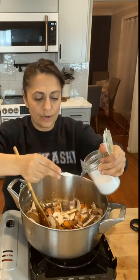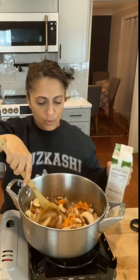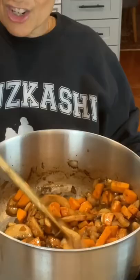I want to draw out some of the water from the mushrooms, so I'm going to add just a little spoon of salt. I'm going to add just a little bit of this broth. We're going to give it another three or four minutes until the mushrooms just get a little softer.